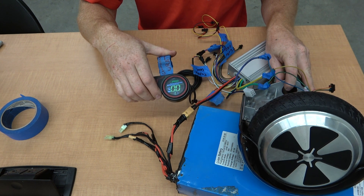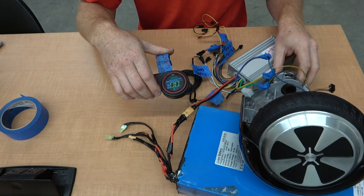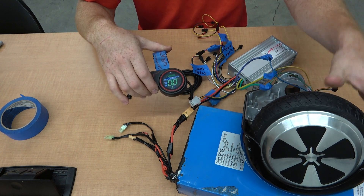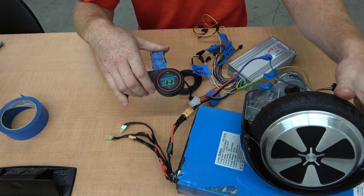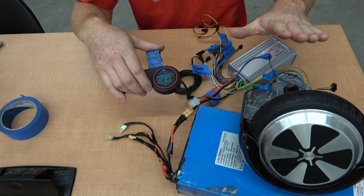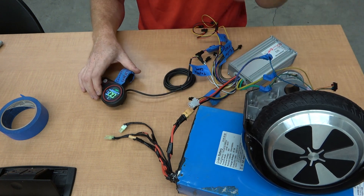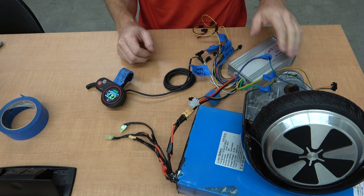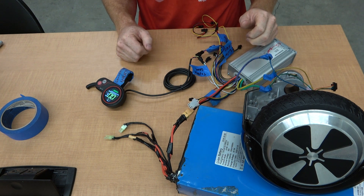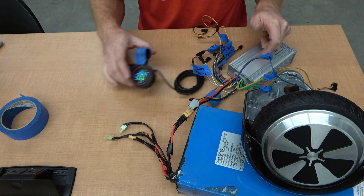You will see that my wheel will attempt to spin a little bit, but because it doesn't have a hall effect sensor connected, it wants to stop. This controller is hall effect dependent.